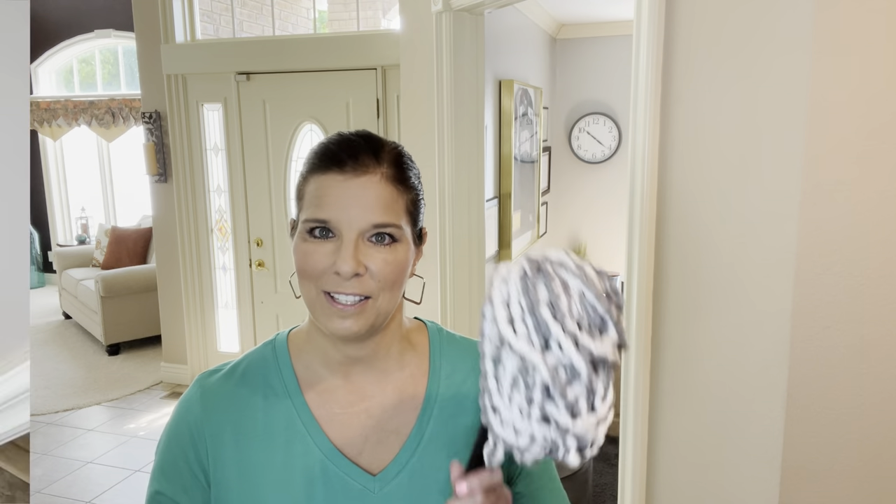Tip number two: how to clean your baseboards and woodwork easy style. In a previous video I did show my preferred method — using a Clorox wipe and then following it with a fabric softener sheet, because once you put a fabric softener sheet on that wood it tends to not attract dirt and dust as much. But since we don't always have time for that and we don't always want to get on our hands and knees, today we're doing it easy style and we'll be using this mop.